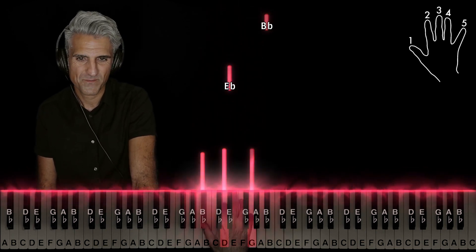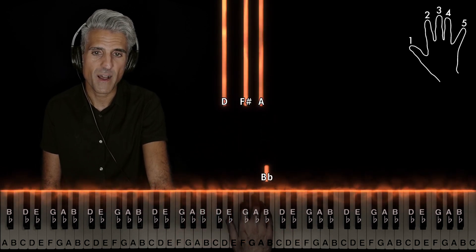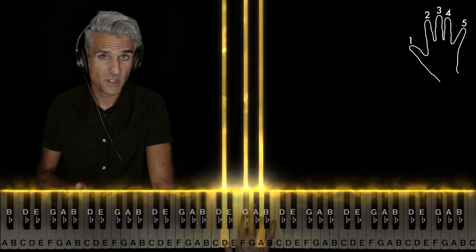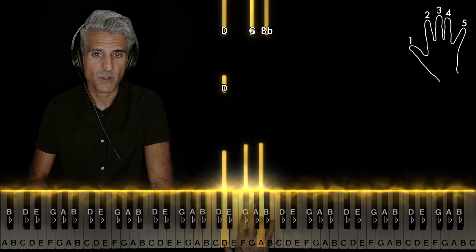G minor: fingers 1, 2, and 5. Then 1 on Eb, 5 on Bb. Then with fingers 1, 2, and 4 you'll play this chord — this is D major. I'm just holding it down so you can see the notes clearly, but again, all these notes will be released instantly when you play them.